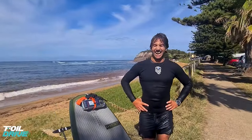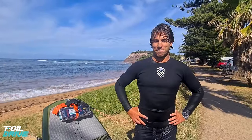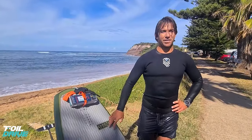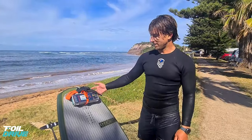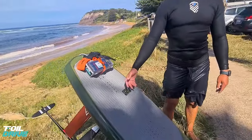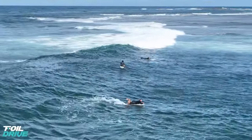Hey dude, how was that? That looks sick! Oh, that's the best forward drive session I've ever had. I've been using it for ages, mainly for teaching and a little bit on the stand up. With these new base plates, you can get them on your sinker volume boards.